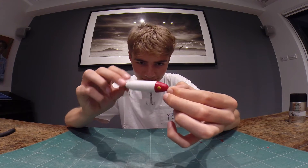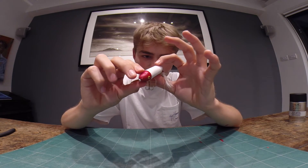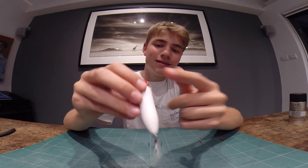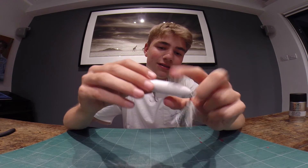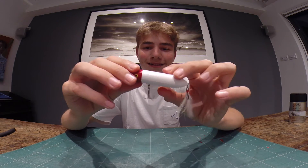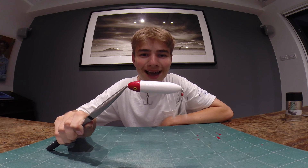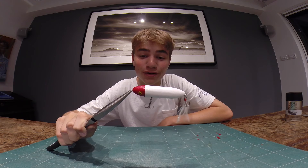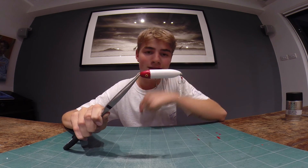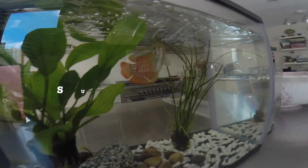So guys, there you have it — here's your red and white wobbler. Pretty happy with that, looks quite nice. The varnish gave it a nice finish, a nice feathered treble at the back, yellow eye — cool. If you want to see this lure in action, subscribe to the channel. If you've already subscribed, stay tuned for next week's episode as I will be going fishing with this. Subscribe!